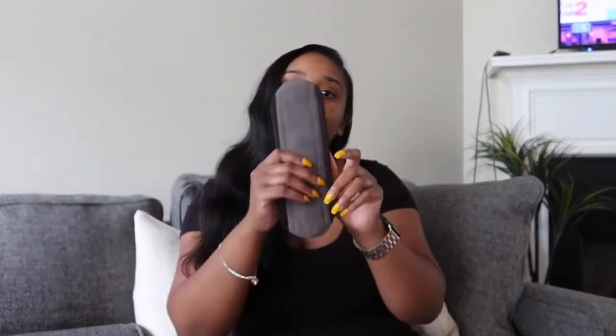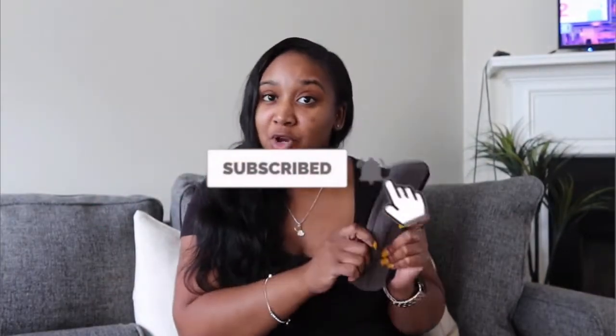I have been trying to get away from tampons because of the chemicals, toxins, toxic shock syndrome, and all of those concerns — trying to protect myself from all of those things. So this is really right on time for me to try. I want to thank Hyo for reaching out to me and letting me try the product for this review.